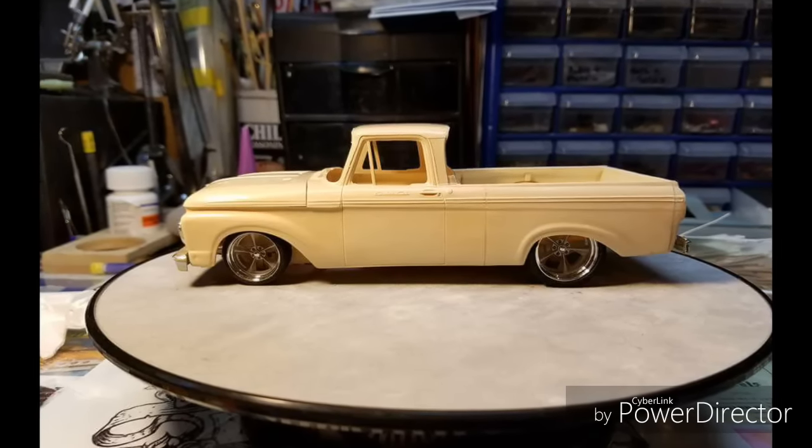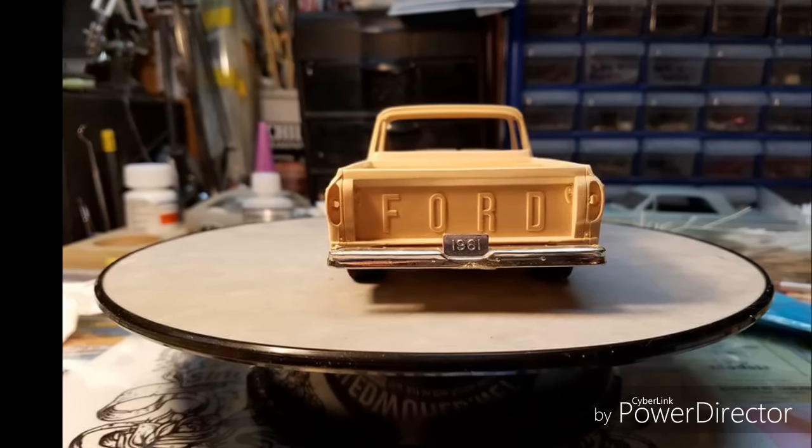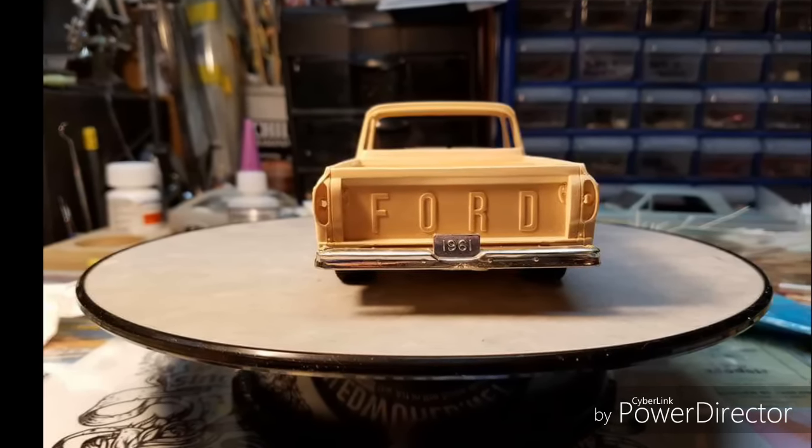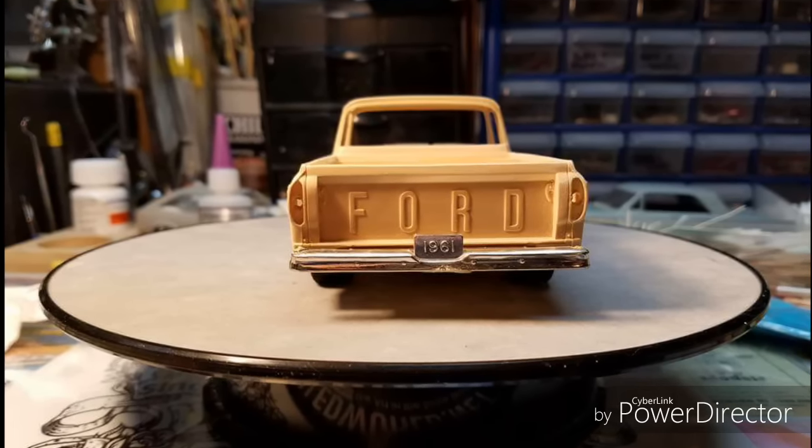Thank you guys for following me. Thank you, Mike, for giving me the chance to build these for you. You guys have a good one. This is Minnie and I'll be back with more later. Thanks for following.